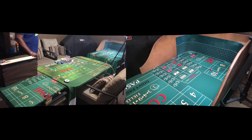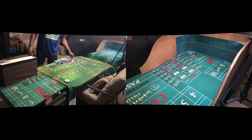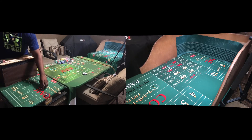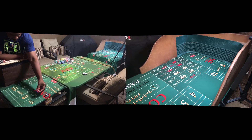All right, looks like a six — hot six! Six is our point. What we want to do is stay up for five hits, then regress — the usual strategy. Five-four-five-four.